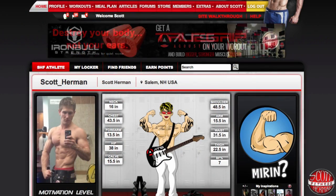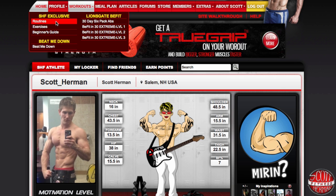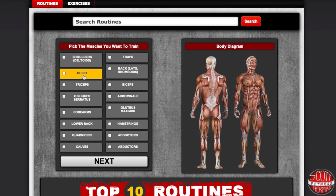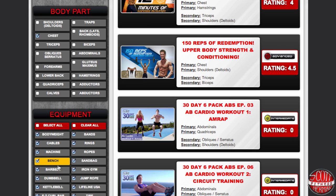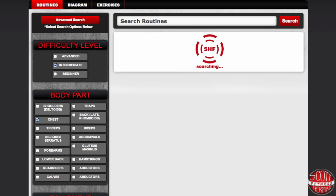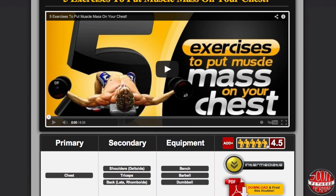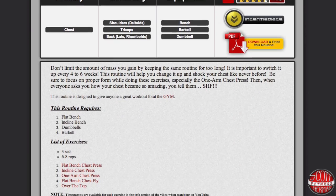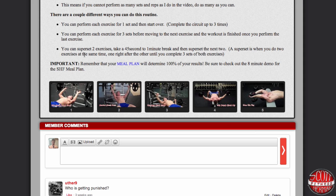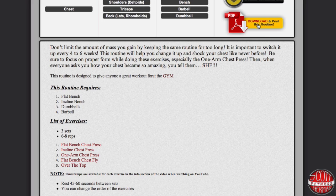If you're looking for a quick way to switch things up, log into your SHF profile and go to the workout section of the website. Once there, click on the muscles you want to train, then you'll be brought to a page where you can further filter down your search. Now you have a complete list of all the routines that target your chest and utilize only a barbell or dumbbell. From here, you can rate the routine, add it to your routines in your profile, and if you scroll down, you can see a write-up of the entire routine as well as photos of all the exercises. You can also download a printable PDF just by clicking on it.